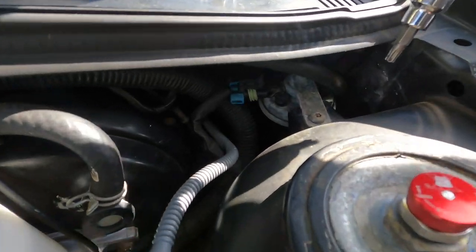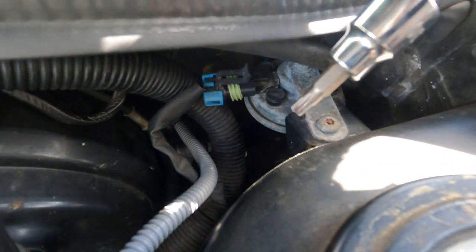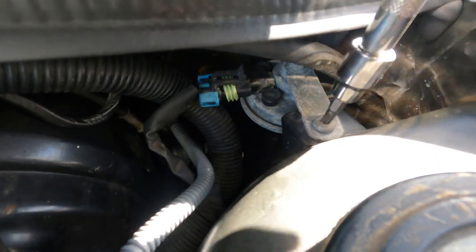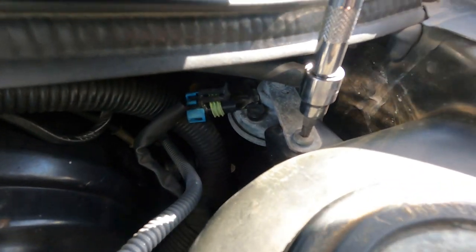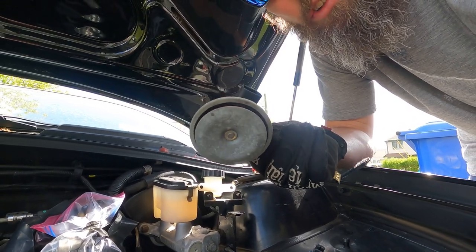Sorry guys, it's windy, but you also have to remove the horn. This is a tamper-proof T30 Torx wrench. You just take it in here and loosen it. And our horn is out. Just put this aside - going to reuse it obviously. Let's move on to the next thing.